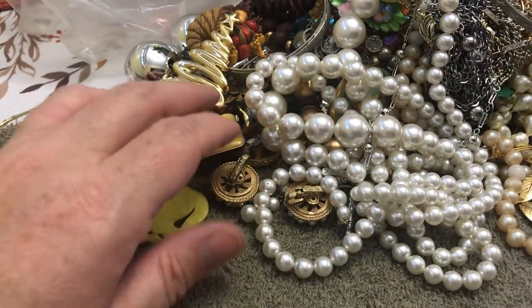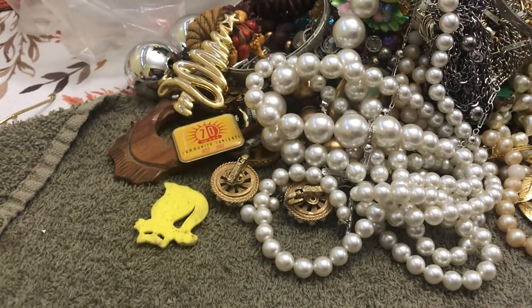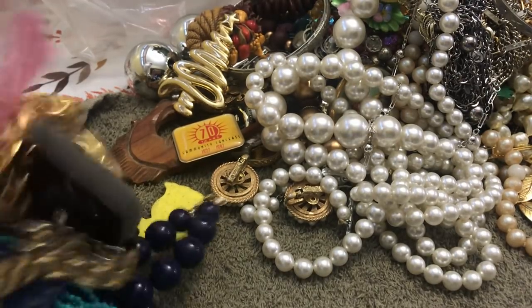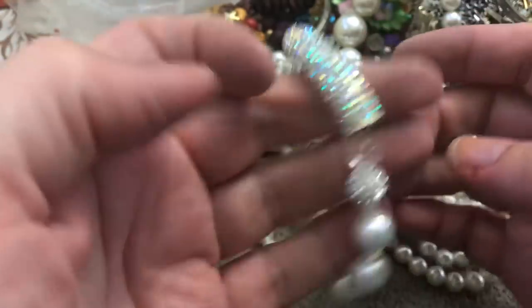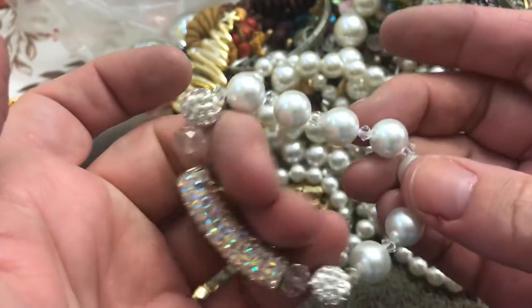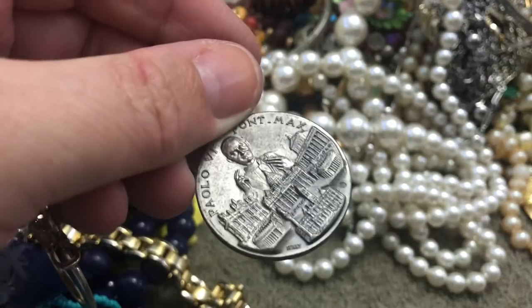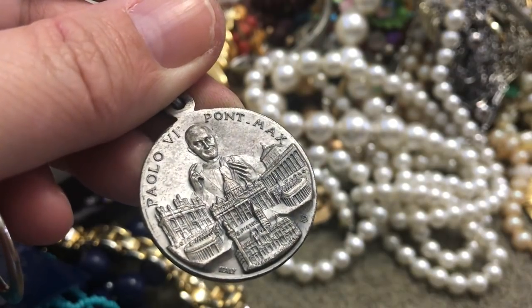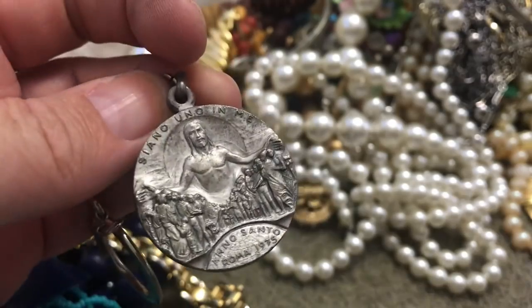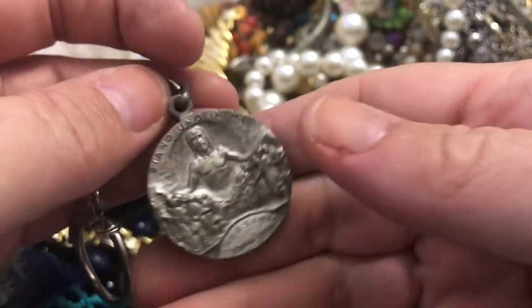I think we have time for one more — see what we got. Here comes — oh, we have this looks like a newer bracelet, nice and sparkly, something for New Year's. Stretchy. Paolo — something from Italy, 1975, Roma — something about Rome, Italy. Yes.